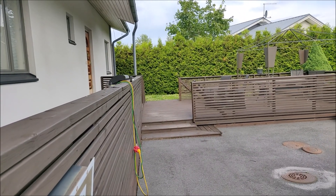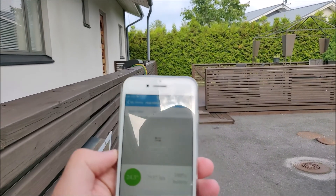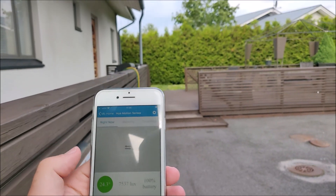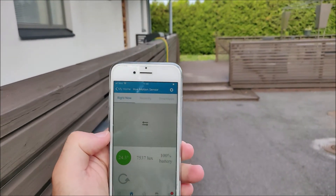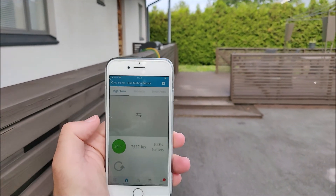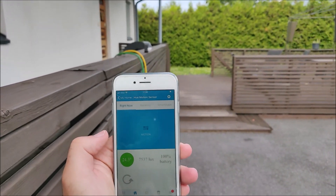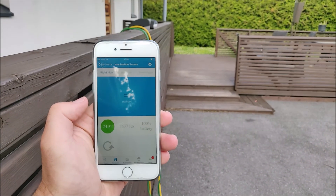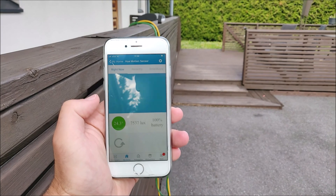So the Philips Hue motion sensor is over there on the fence. I'm testing how wide the angle is. The box says it's 160 degrees. So I'll try to approach the motion sensor from the side and let's see at what point it detects me. Okay, now I'm maybe 2 meters away and it detected motion even though I approached it from the side.